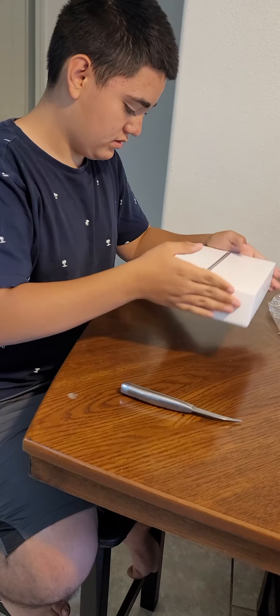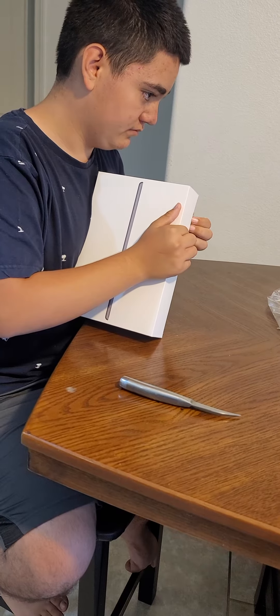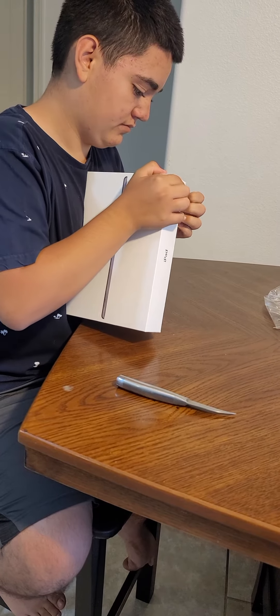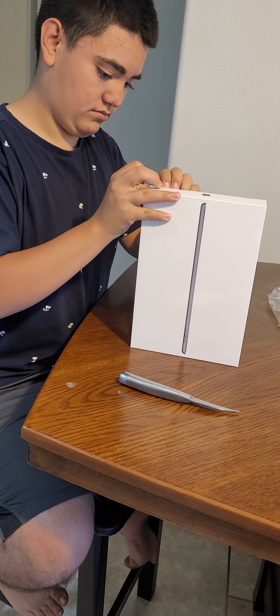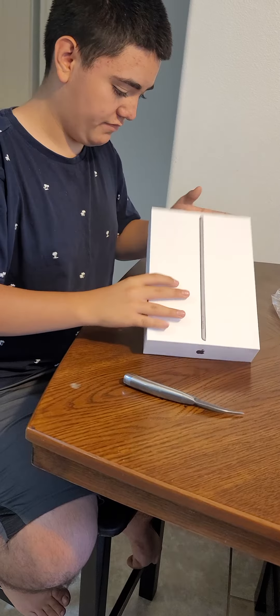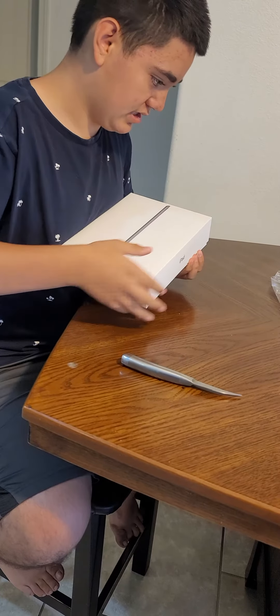This is kind of like the iPhone box. The iPhone box is easier to open, and this thing is more heavier.